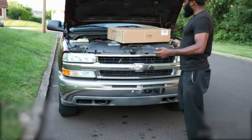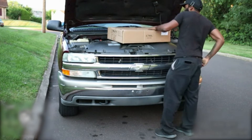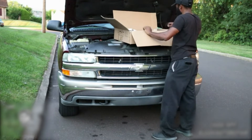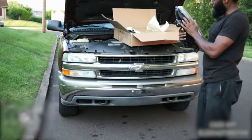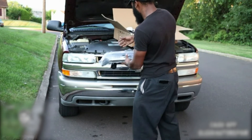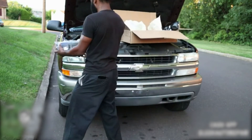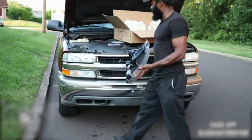We're doing this on the Chevy Suburban. Make sure you hit the like button and subscribe. So this is the side marker with black housing. Trying to see which side each headlight goes on — looks like this one is for the driver's side and this one is for the passenger side. It will go just like that, and these are simple to install.